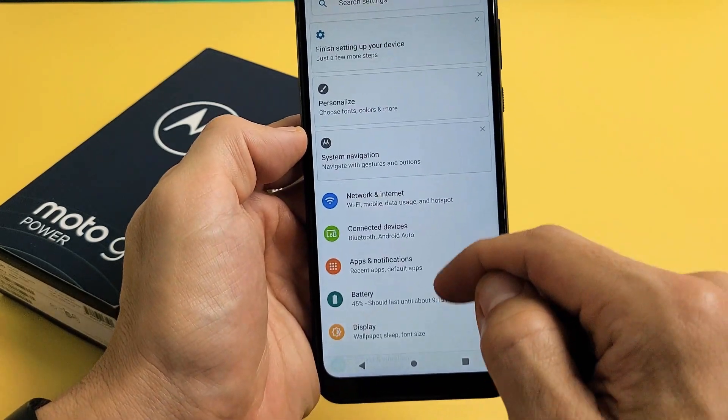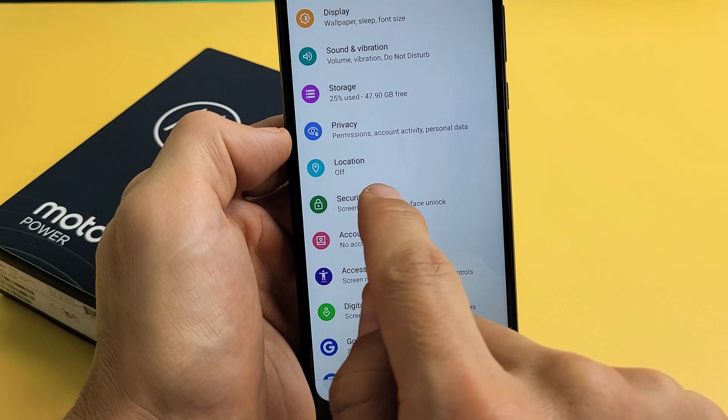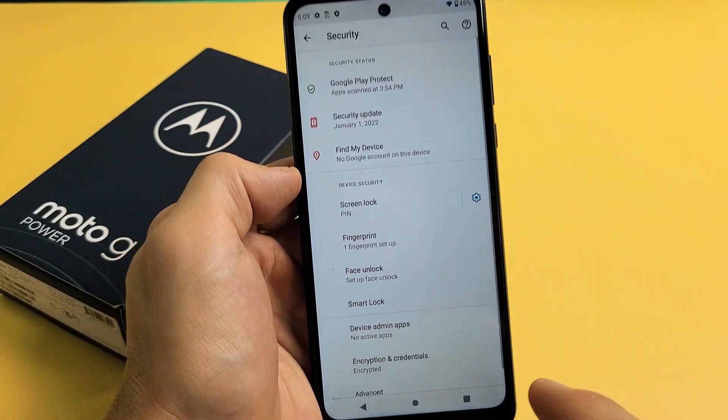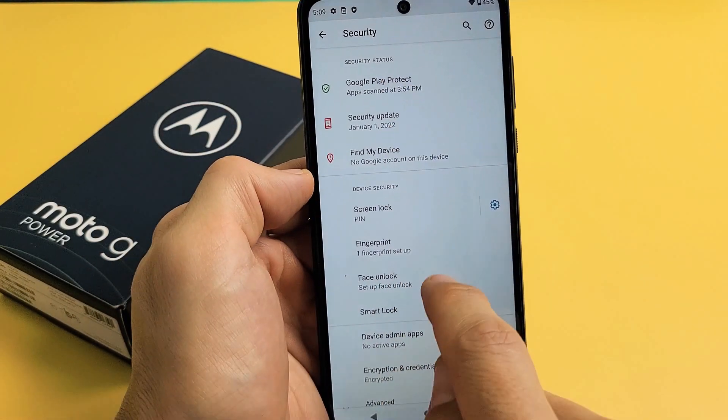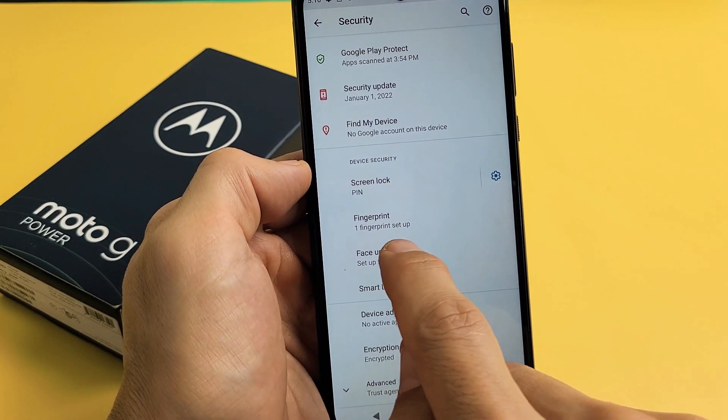From here, we're going to scroll down until you see Security. Let's tap on Security. And then from here you'll see Face Unlock — Set Up Face Unlock. So let's tap on that right there.